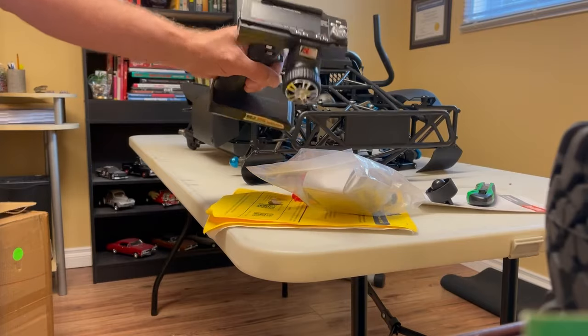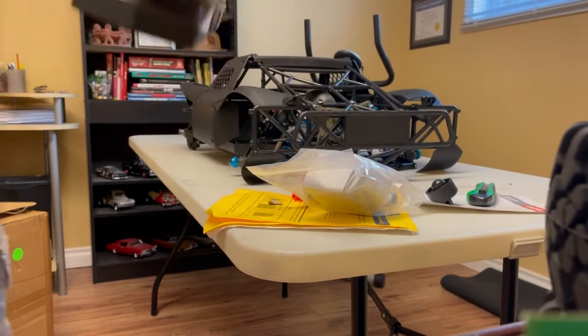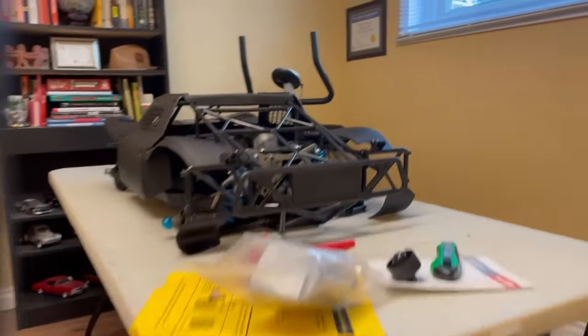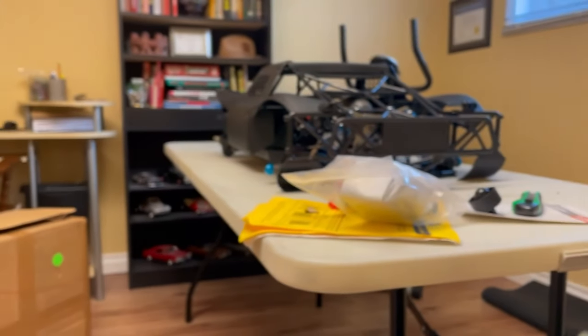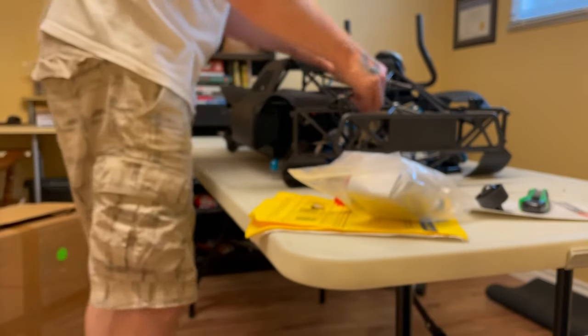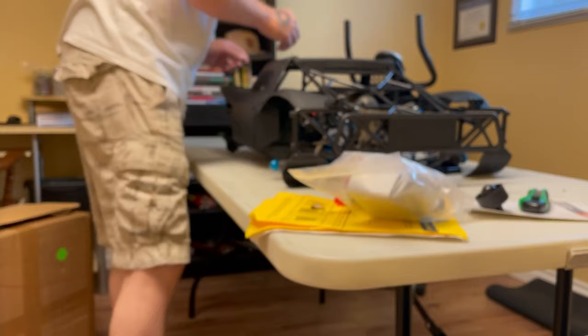These radios are nothing special — they're cheap receivers, but why not. These trucks come with a tuned pipe, whereas your Losi 5T comes with a generic chainsaw or weed-whacker style exhaust. From what I hear, to get the power out of those trucks you really need to pipe them.